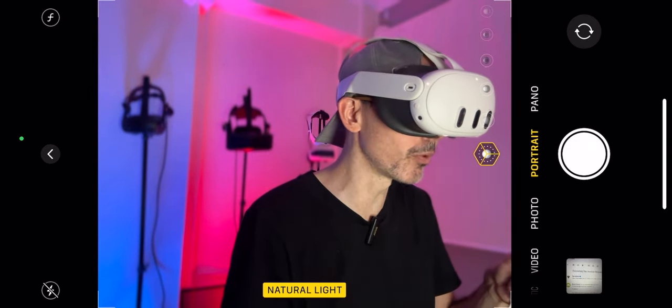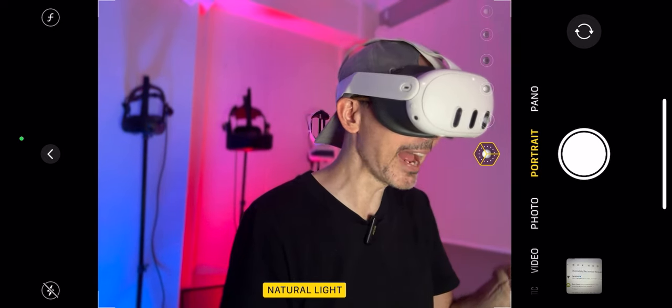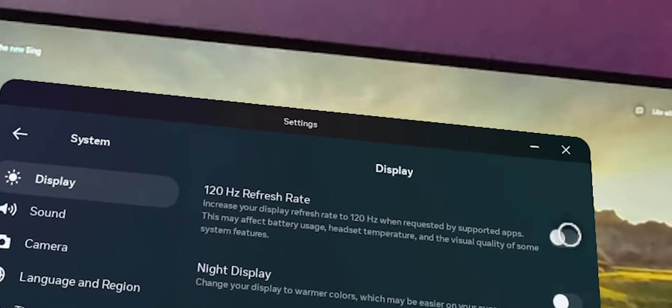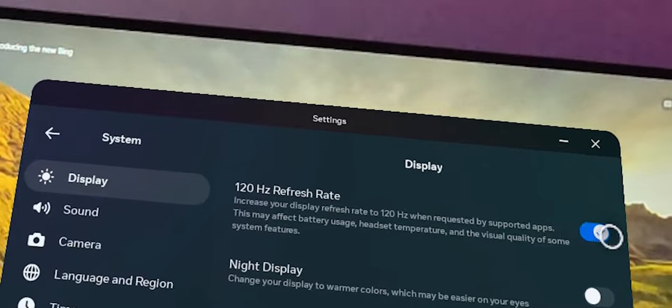Another tip: in Display settings, you can run your Meta Quest 3 at 90Hz. Increasing the display refresh rate to 120Hz when requested by supported apps may affect battery usage, headset temperature, and visual quality of some system features. If you want as much battery as possible, run your apps at 90Hz and not 120Hz. Also do your research — developers need to implement the SDK and enable 120Hz support in their games, otherwise it won't make a difference.